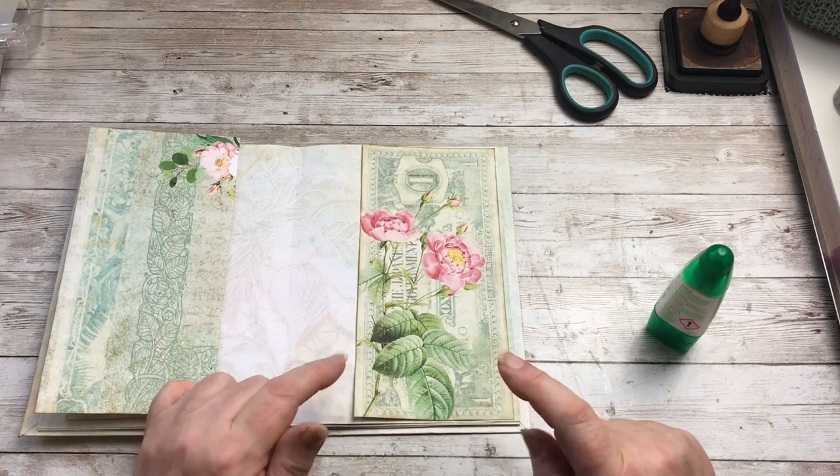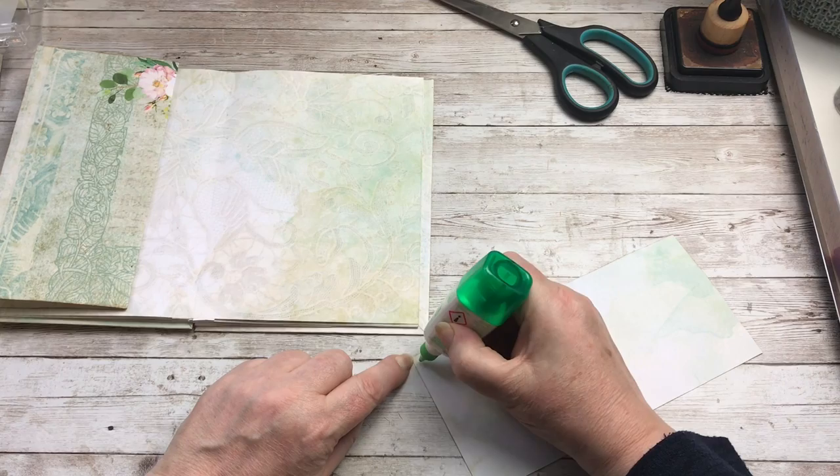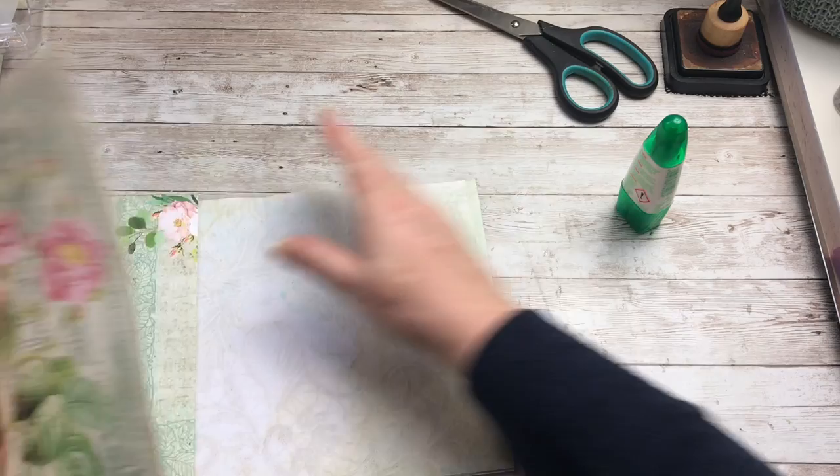So this one's straightforward. I'm just going to put glue around the three sides, so then that will make that pocket. And then I can glue that in place there.